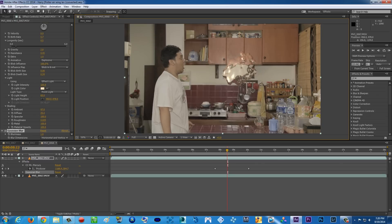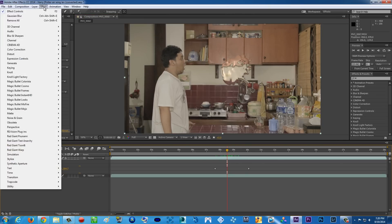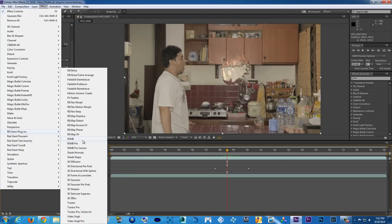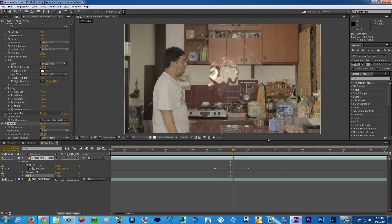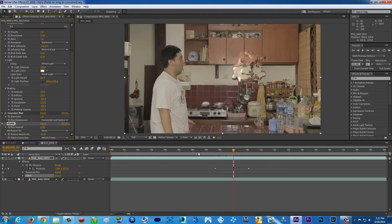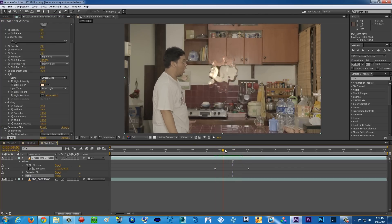I also like to add Motion Blur. For this, though, it's a third-party plugin only — it's from Revision Plugins and it's called RSMB, which is Real Smart Motion Blur. That's just for me, to make it more realistic and get a nice motion blur effect. But if you don't have it, you're basically already done. The water effect is all inside After Effects.